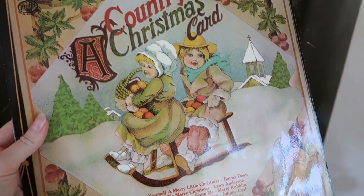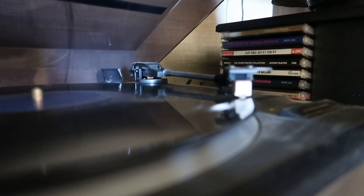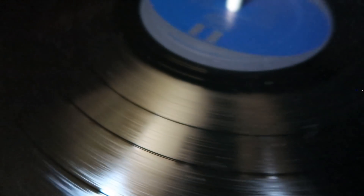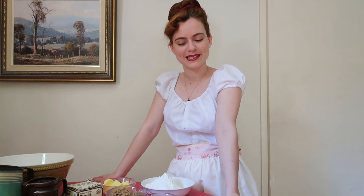I thought I would share the recipe with you guys, so I hope you enjoy it and let's get started. Now that we have some beautiful Christmas music on, we can get on with baking these delicious gingerbread biscuits.